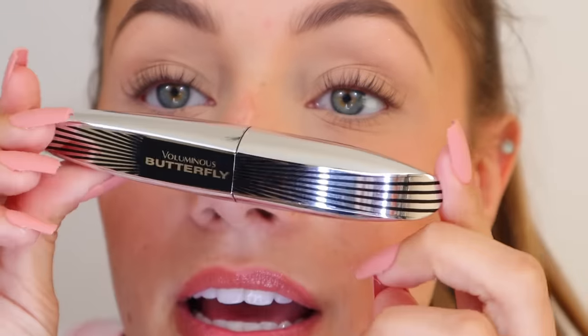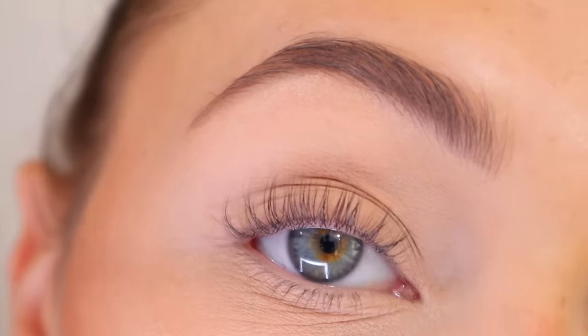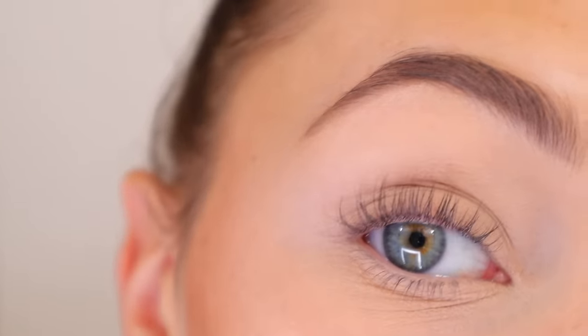Now that our lashes are curled, we're going to take our mascara. I use the Voluminous Butterfly by L'Oréal Paris. I used to use a Cover Girl one in a green tube — it was great, but I found out I was allergic to it; my eyes were watering non-stop. So I switched back to my old mascara from high school and my eyes aren't watering anymore. For the first coat, go really lightly — too much mascara will look clumpy, so just a light first layer to set them in place.